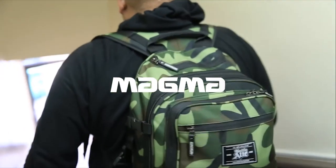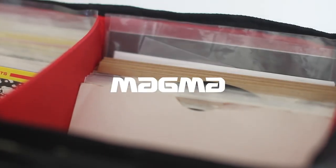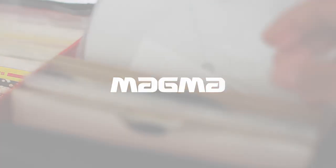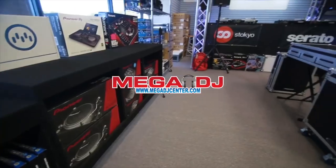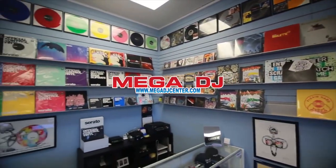This episode of Fresh Press is sponsored by Magma DJ Bags, the world's leader in high-quality, durable DJ bags and equipment. This episode is also sponsored by Mega DJ Center, one of the USA's leading retail outlets for turntablism and DJ culture.